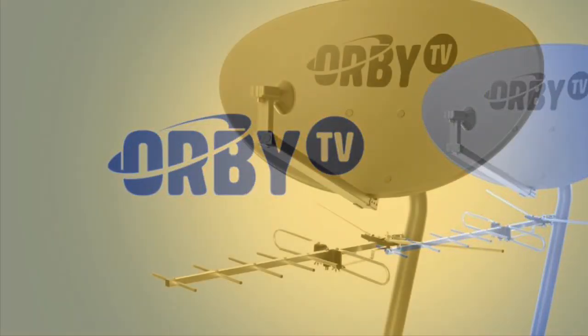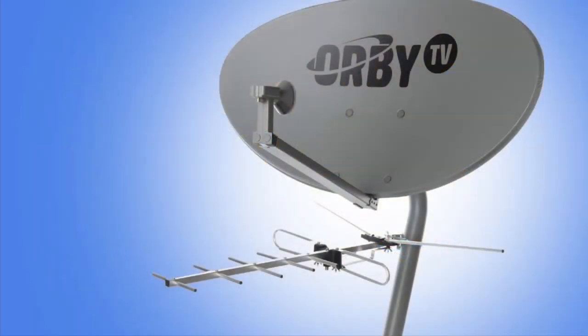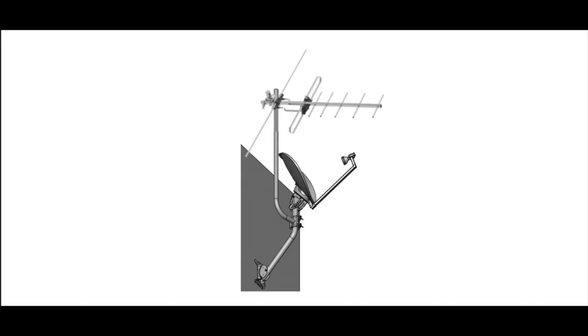Some customers may choose to stay with Orbi, but if somebody is not inclined to continue subscribing, they should know that the satellite dish and antenna included with the Orbi service is still usable to receive free TV over the air, both with the antenna and through the satellite dish.